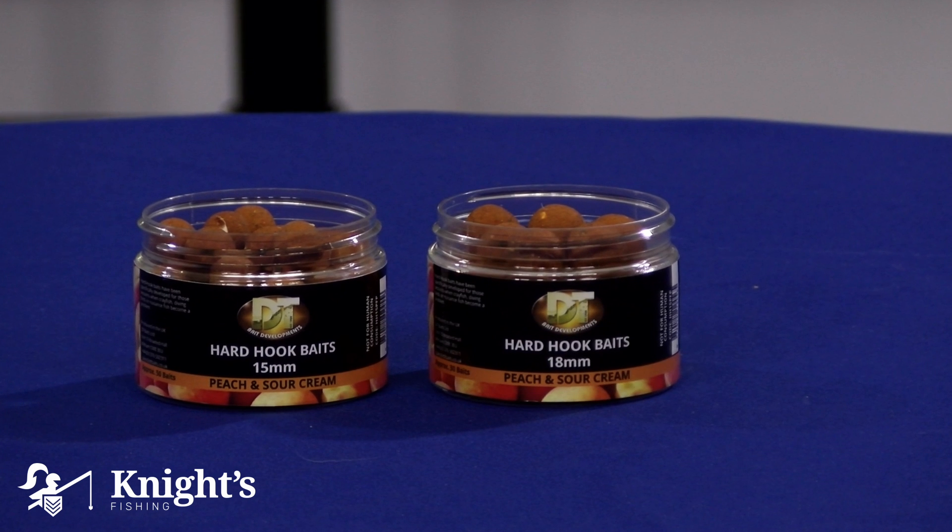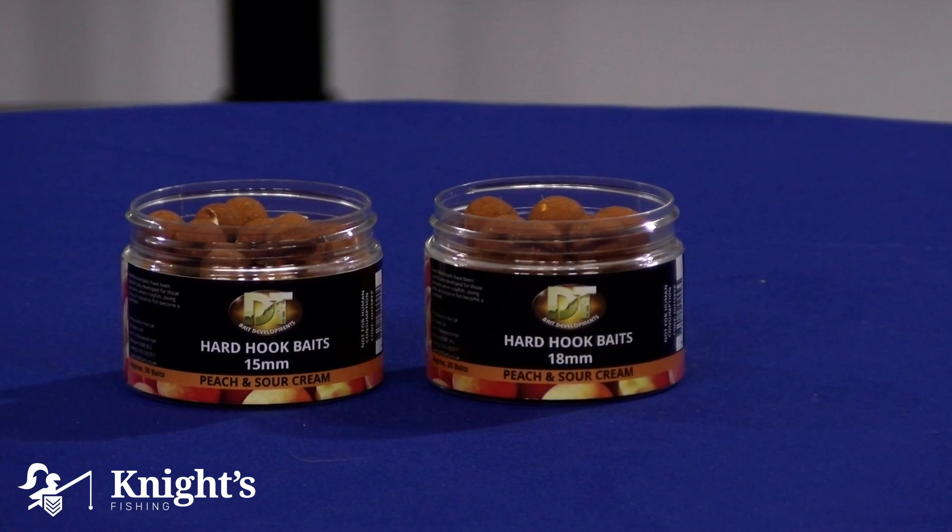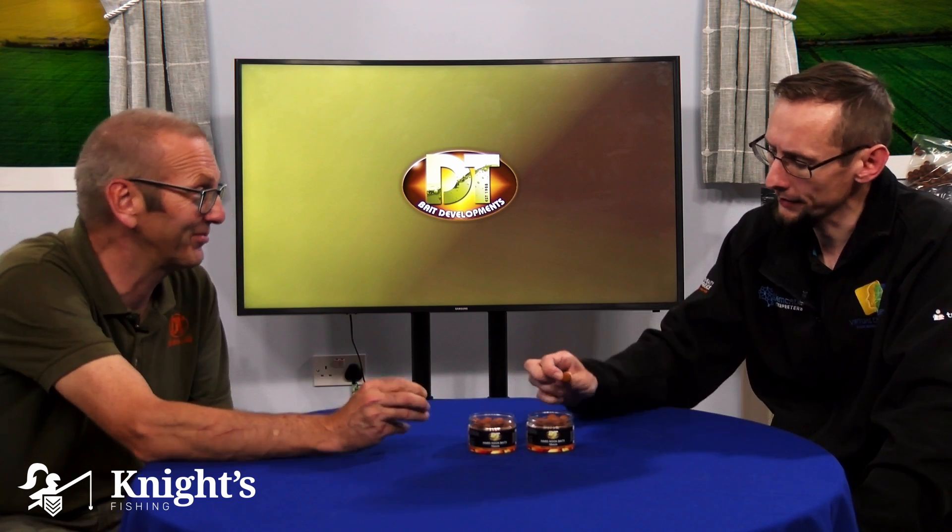They're available in two different sizes — the 15mm and the 18mm — to match the boilies. They're actually made of the same ingredients; it's the same base mix as what you find in the boilies. The only difference is it has another ingredient in it to actually make them go hard. As you can tell, they are really tough.